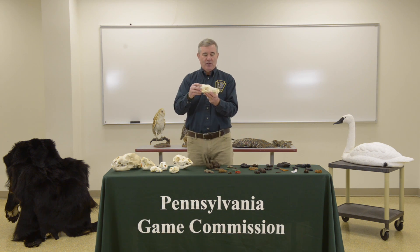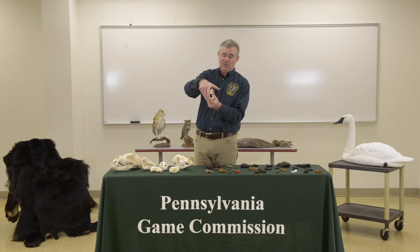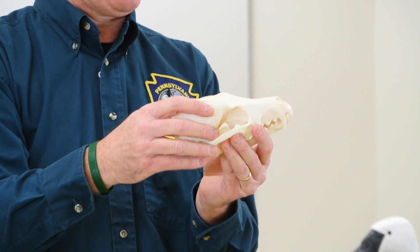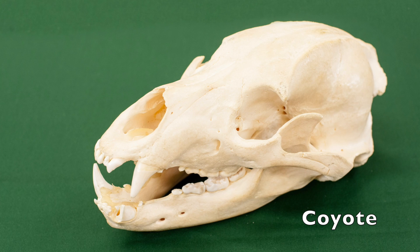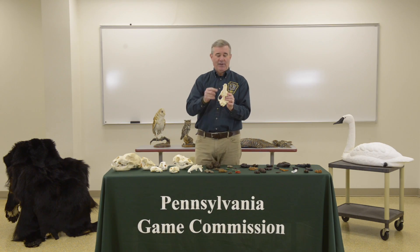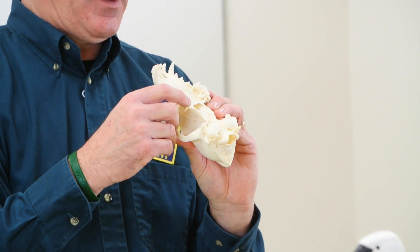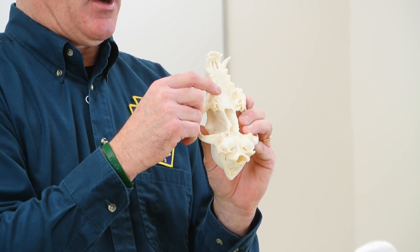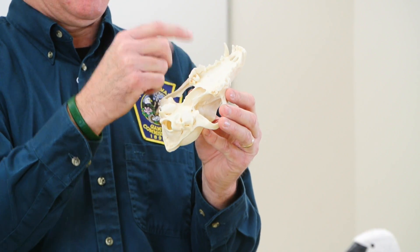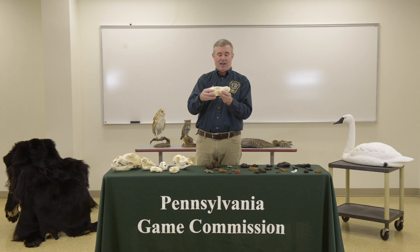The next skull would be very similar — if you have a pet dog at home and pulled up his lips, you'd see teeth like this, because this is a canine. This one happens to be a coyote. The coyote is an omnivore as well. It has incisors in the front, very large canines, and molars in the back. The very back molar is somewhat flattened, but it has a lot of pointed teeth on the molars for breaking bones, grinding meat, and ripping flesh, which is what the coyote spends a lot of time doing.